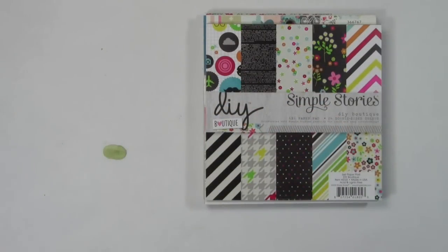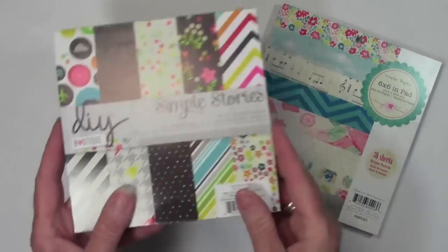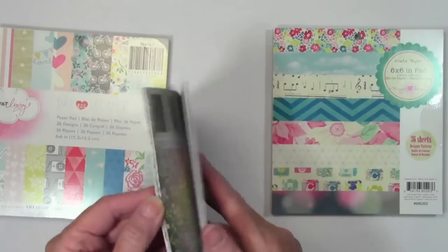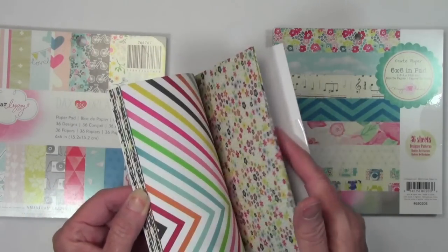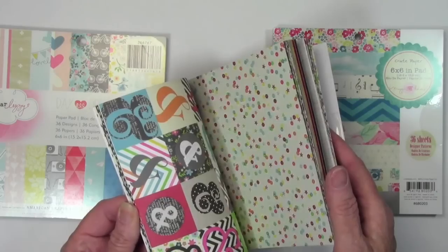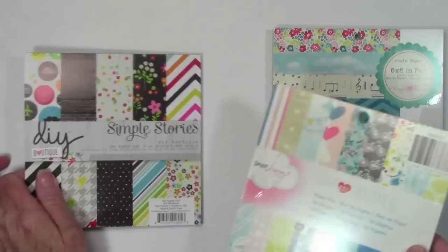Next for the paper — I've picked out three paper pads. I'll start off with the Simple Stories DIY Boutique. This has a lot of nice bright colors. I like how they've mixed everything with black, so I'll go ahead and do a flip through here. Double sided paper has a lot of black sheets, a lot of other bright colors — there's some stripes, and chevron, and prints, and something for everybody in that pack.